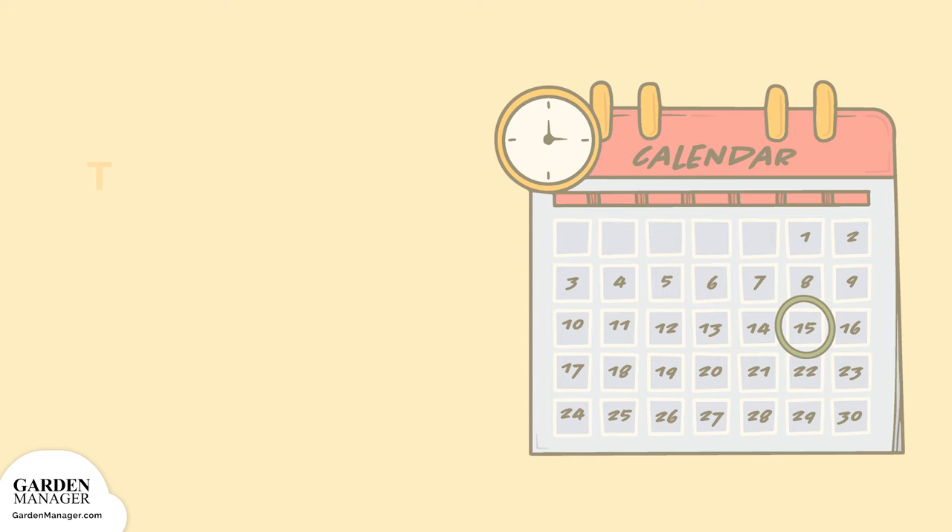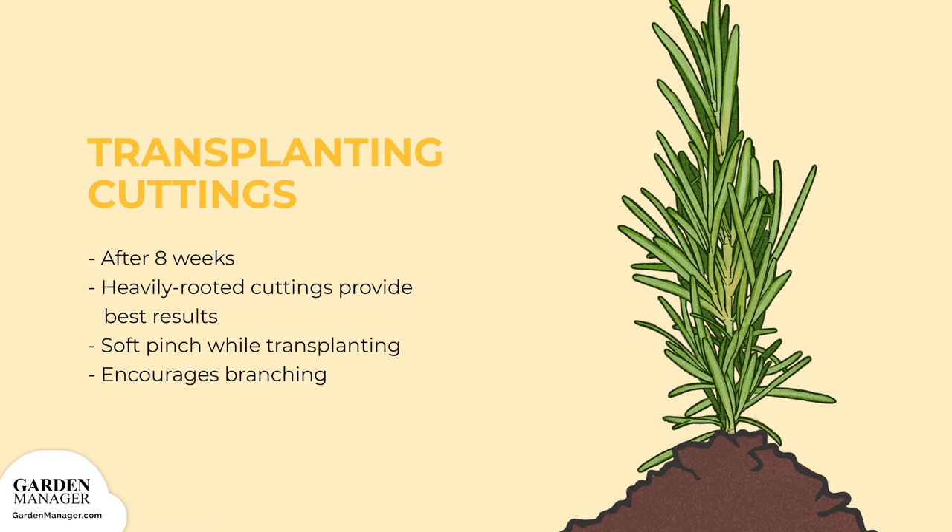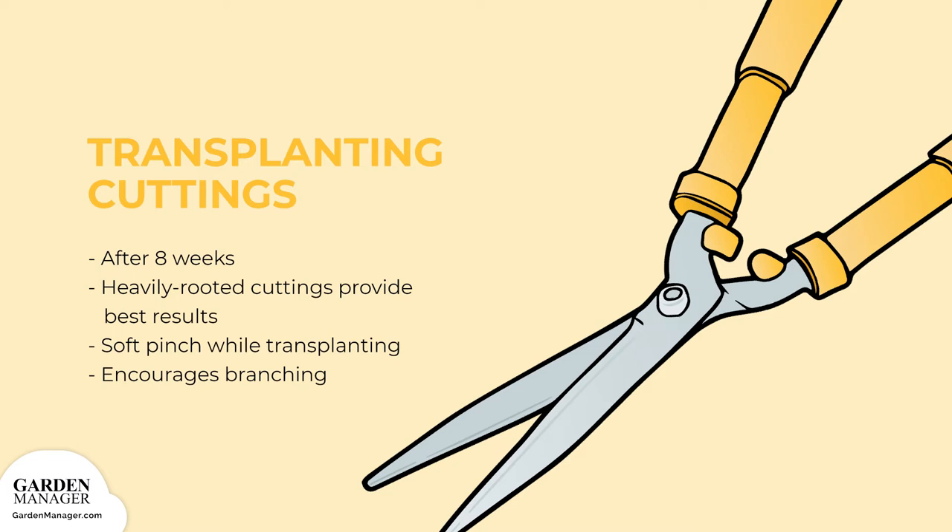Transplant Cuttings: After about eight weeks, rosemary cuttings will be rooted and ready to transplant, and heavily rooted cuttings will give the best growing results. Plants can also be soft-pinched by hand or by scissors during the transplanting process, which will help them grow to a uniform, upright height and encourages their branching.